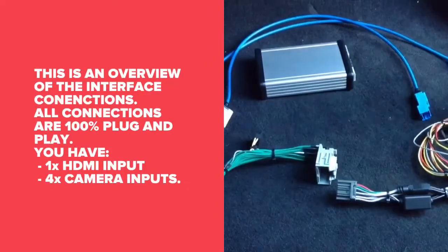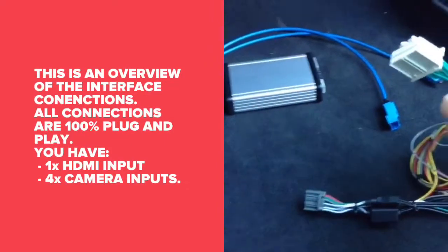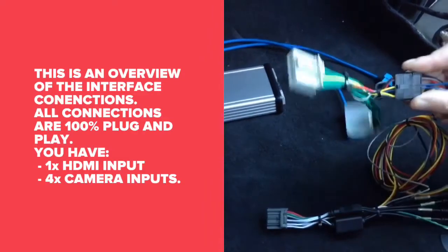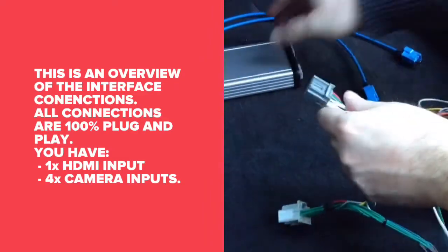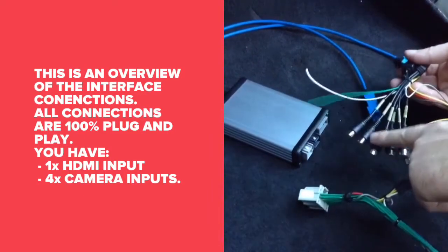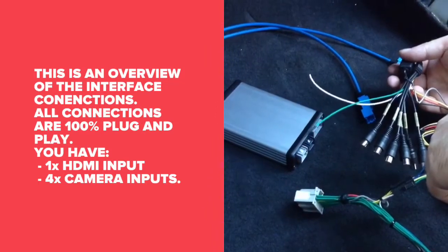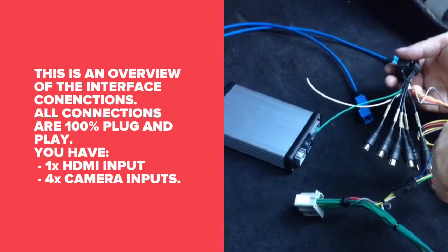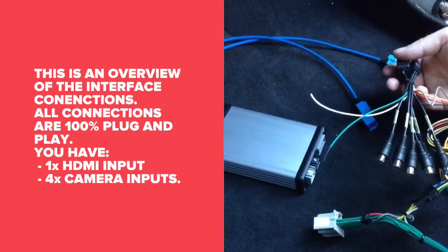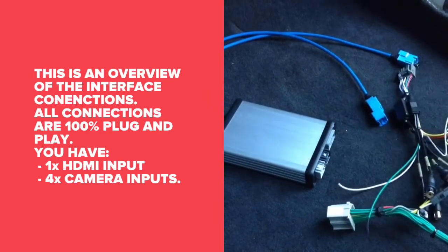This is an overview of the interface. The T-harness connects together to the main harness, then it plugs into the car. We also have the main plug that plugs into the interface. Then we have the RCAs — there are camera inputs and audio output into the auxiliary of the car so you can hear audio from your HDMI, CarPlay, Android Auto, or navigation. Then we will proceed to the rest of the installation.